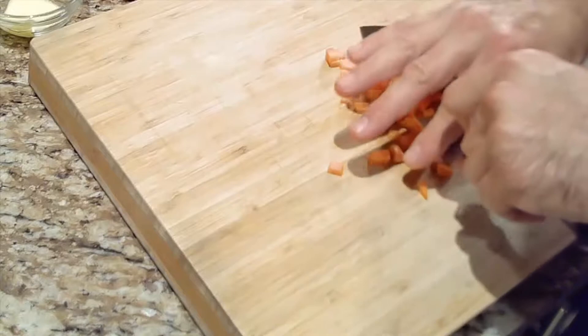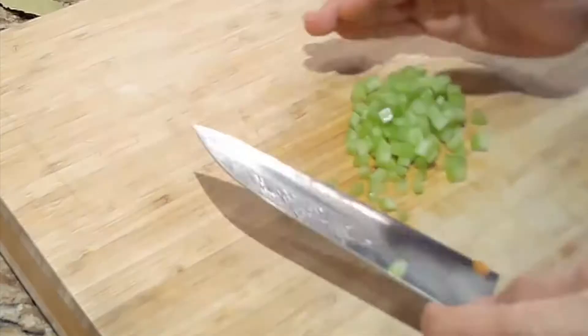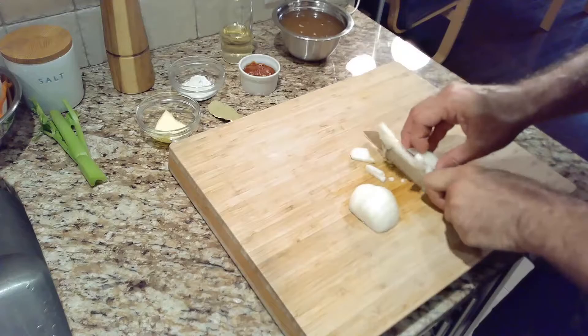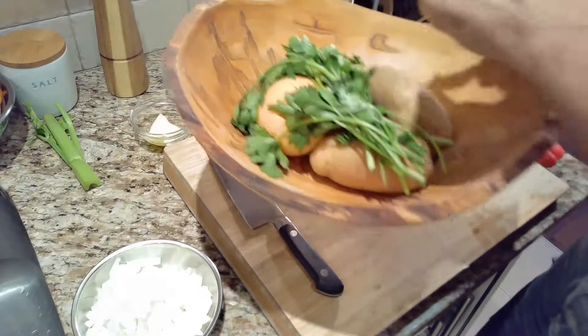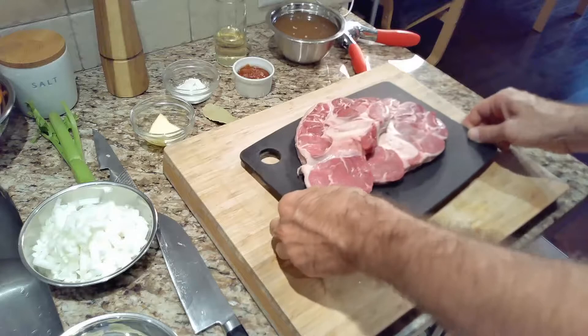We'll start by chopping up the carrot into quarter-inch pieces, then we'll do the same thing to the celery, and now we'll peel and chop the onion. While we're prepping our ingredients, we'll preheat the oven to 400 degrees Fahrenheit. And crush in one clove of garlic. A good mise en place is super important when you're using a lot of ingredients.